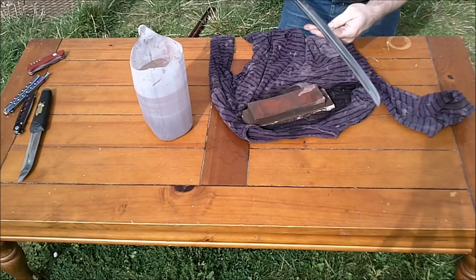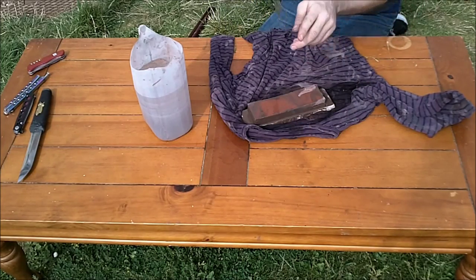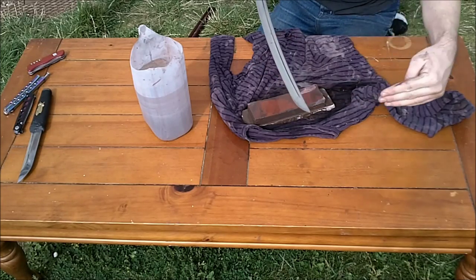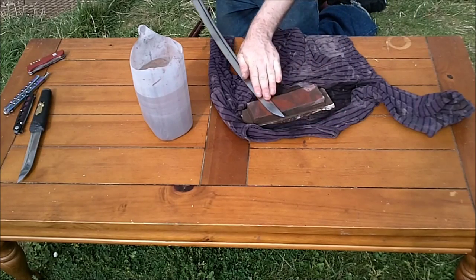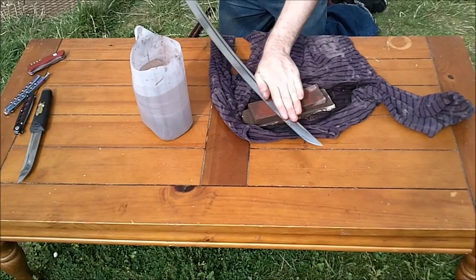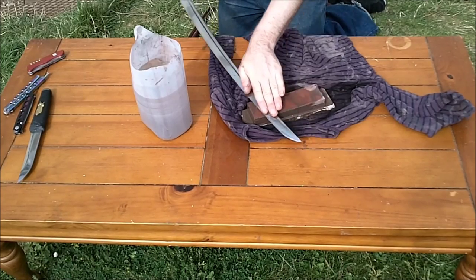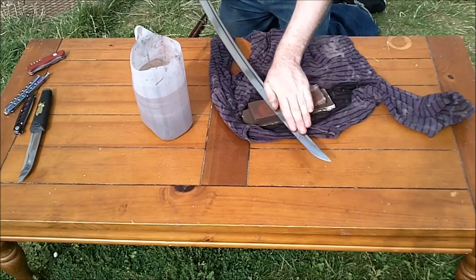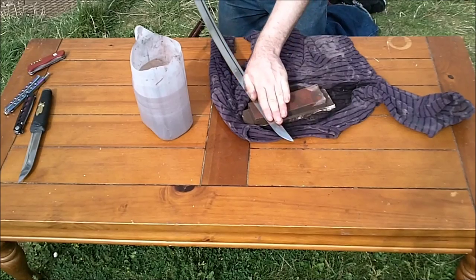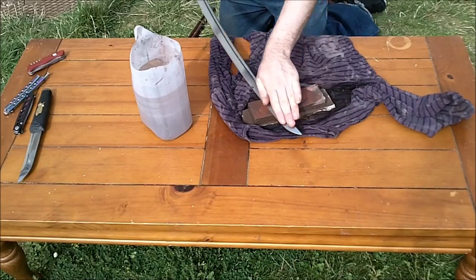Now I'm not going to do the entire blade because of the video format. The previous strokes were done in one direction; what we need now is to make scratches in the opposite direction — so the motion changes. We're trying to remove the scratches we've done previously and replace them with scratches going the other way. This not only removes the previous scratches but also helps to remove the most metal efficiently, because after a while doing scratches in one direction, a lot of the abrasive just goes down the same channels you've already cut.